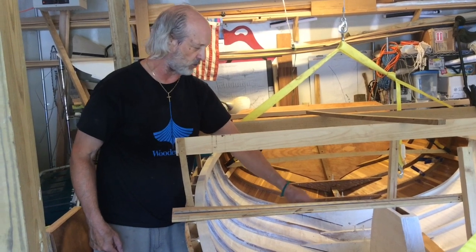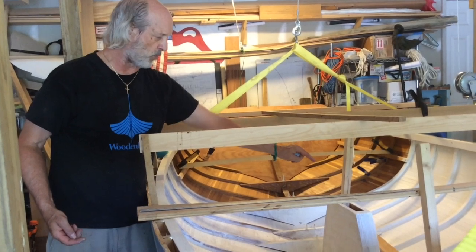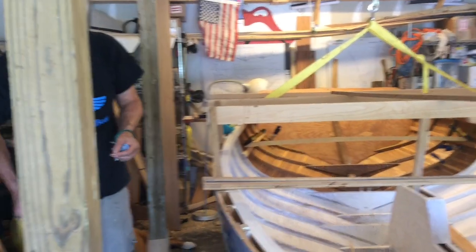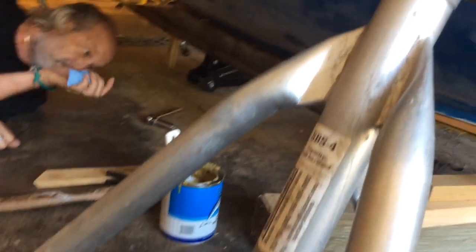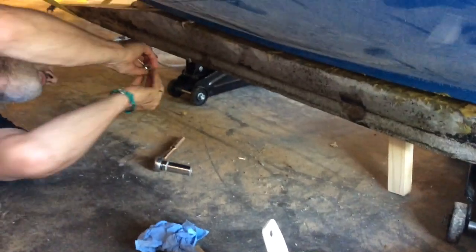Once I got it jacked up underneath to where it was really close, they went through. Now I've got a nut on 14 on port, and on starboard we're going to see if we can get the nut to fit up underneath here. I've got all kinds of Dolphinite and 5200 in these holes. Got that cleaned off a little bit, and that's sticking through there. With the countersink I can get on that.